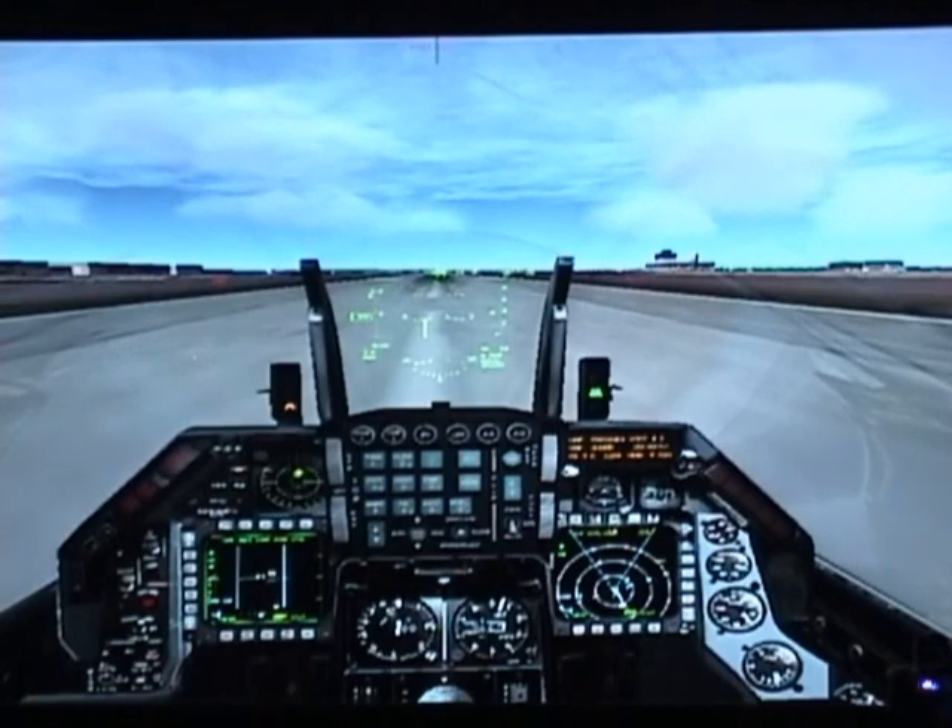Let me tell you what we're going to do for takeoff. We're going to power all the way up — full afterburner. Then at 70 knots, we'll disengage the nose wheel with Shift+Slash. Around 150 knots we're going to start to rotate. Try to maintain your nose below 15 degrees so you don't scrape your afterburner nozzles. When airborne, tap your brakes to stop the wheels from spinning, and when the runway is behind you, raise the landing gear with G.